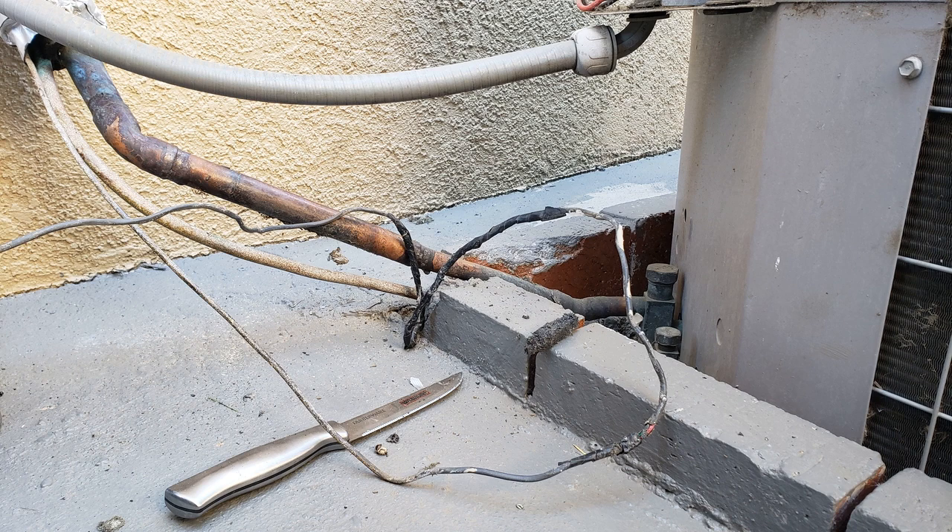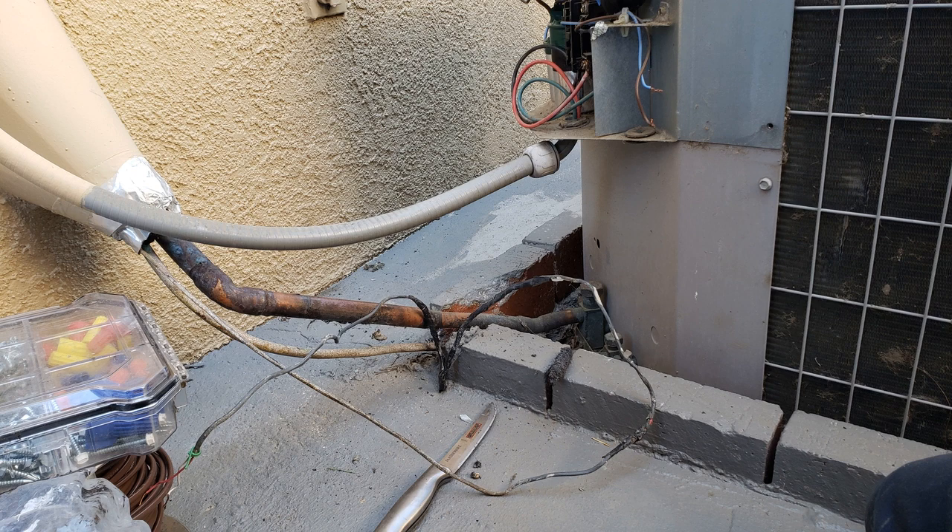I've never heard of any low voltage wire that we use in residential heating and air conditioning that is rated for outdoors, including wet and damp conditions. So why, when I service equipment and go on HVAC inspections around the Sacramento area, do I find dried up, brittle sections of thermostat wire that are simply taped to the suction line from the wall to the AC?